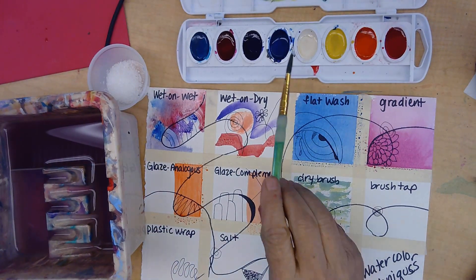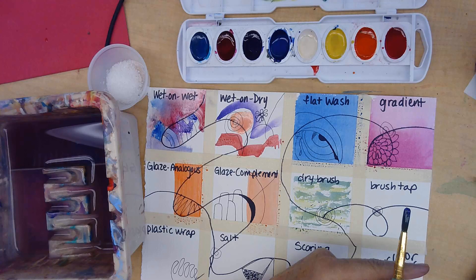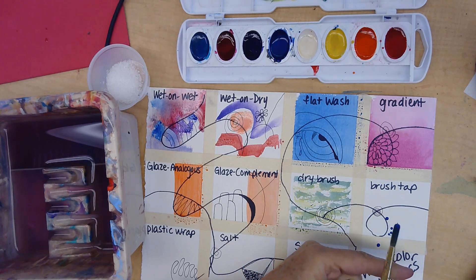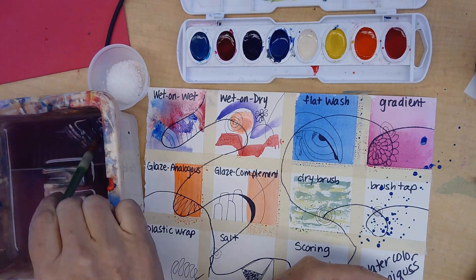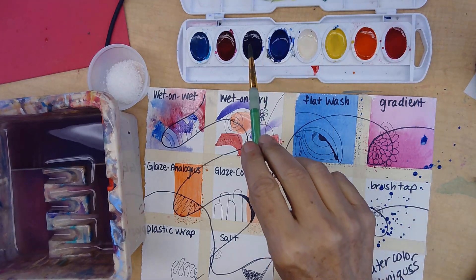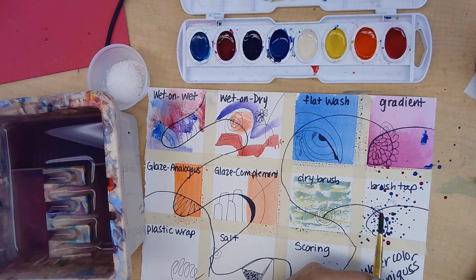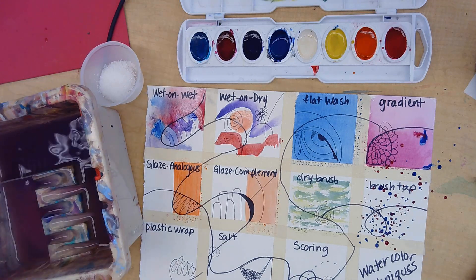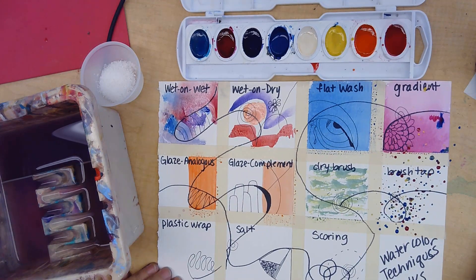For tapping the brush, dip it into very watery paint, hold your finger here, and tap. It needs to be very watery. This helps control it a bit, though it goes all over the place. You can tap in yellow too, but don't use too many colors at once — or let it dry between colors — otherwise they might mix.